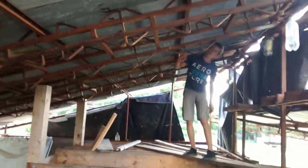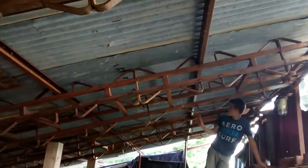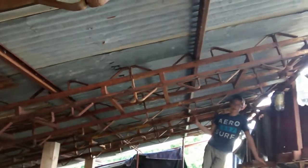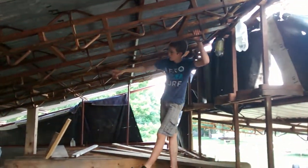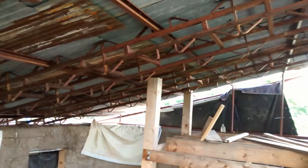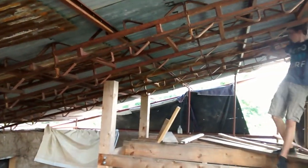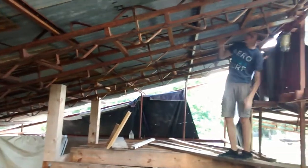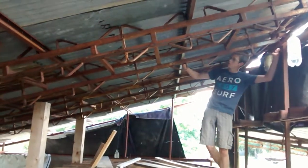Moving on, here are our purlins that span the structure horizontally. These purlins we welded to the barrel racks with the same gas arc welder. And you can see we have about 8, 9, or 10 spanning this entire structure front to back. And this is the galvanized roofing that we salvaged from an old barn find.